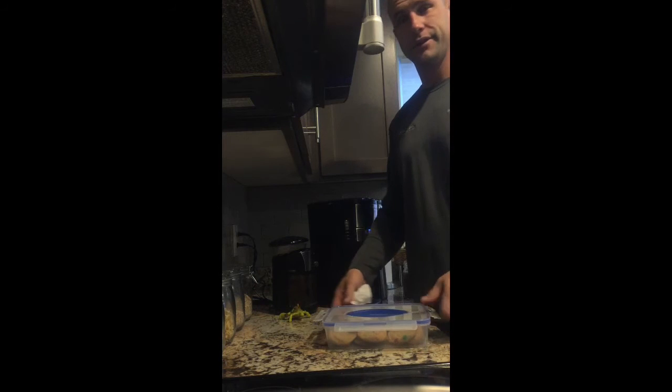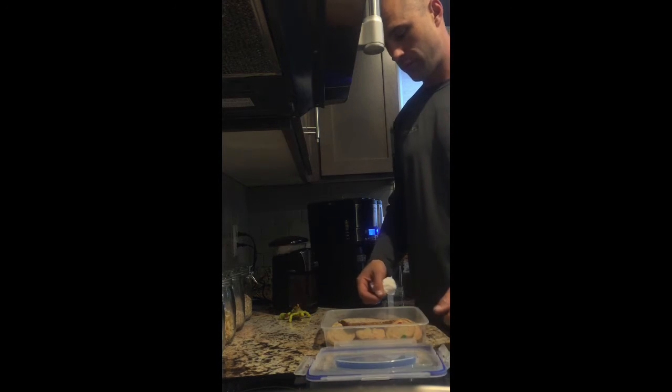Take any kind of bread — I'm going to use some Franz Organic Honey Chia — one slice in the box. We'll come back tomorrow and see how they turn out. Good morning, let's see how our cookies turn out.